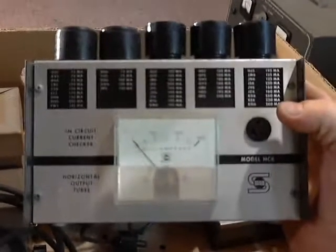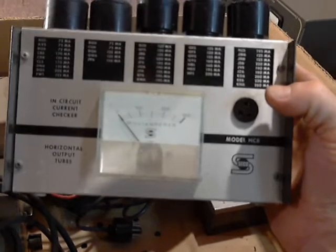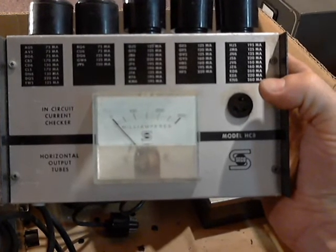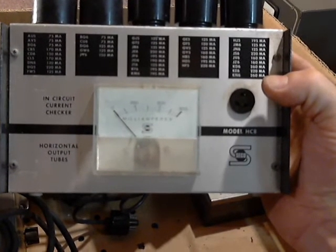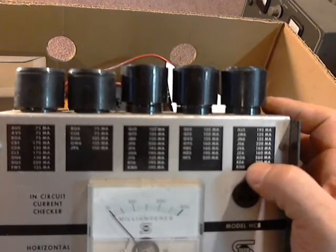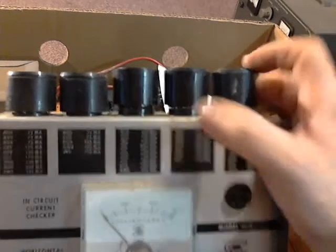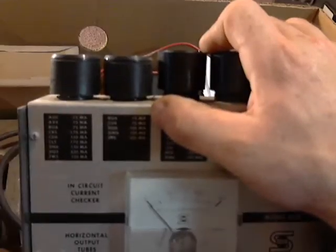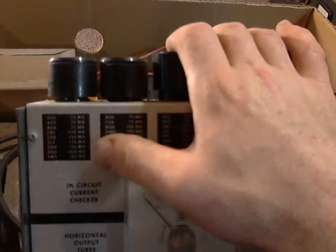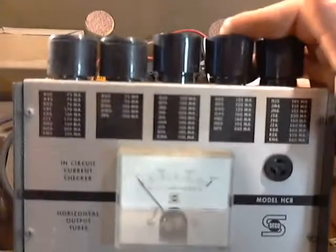Here we have a SECO — S-E-C-O — in-circuit current checker for horizontal output tubes, model HC8. It tests in milliamps from 0 to 300, and it's got a bunch of different tube numbers here. HJ5, KN6 — that must be how many milliamps they're supposed to draw. BQ6, I recognize that one — 75 milliamps. A lot of these tubes I've never even heard of; I'm not in TV repair so I don't know much about them.